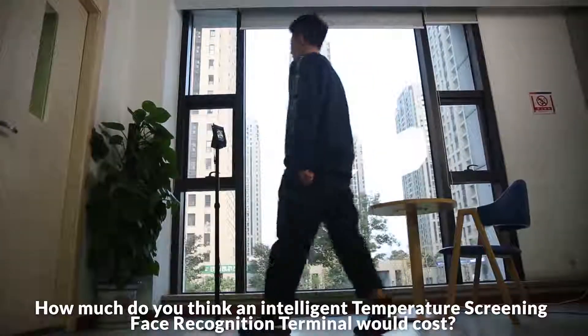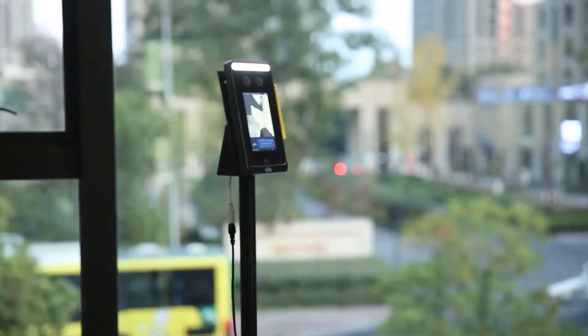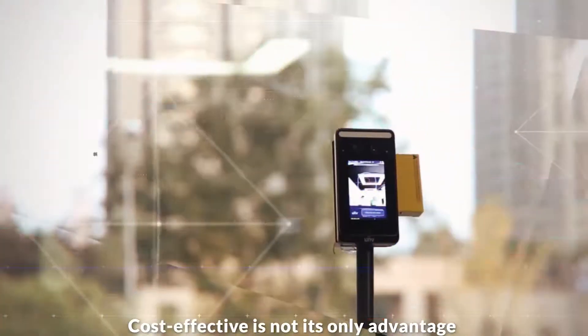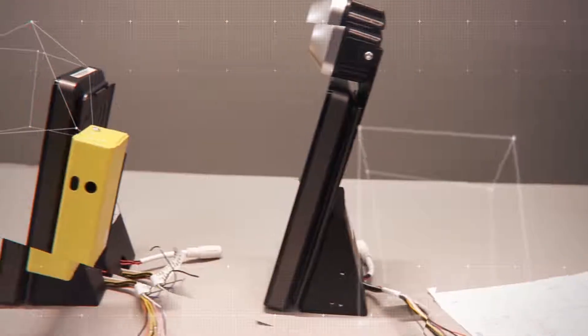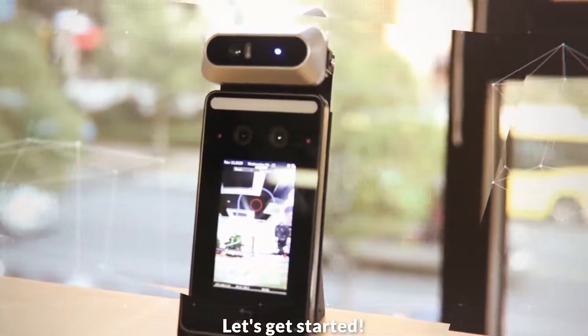How much do you think an intelligent temperature screening face recognition terminal would cost? What if I tell you it's even cheaper than your imagination? Cost effective isn't its only advantage. Want to know more? Let's get started.